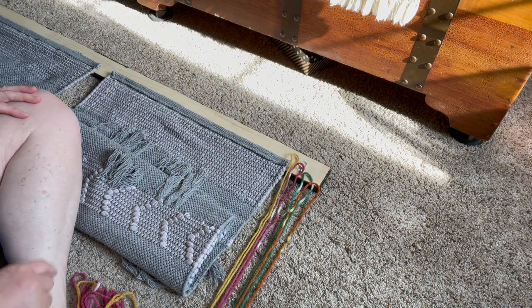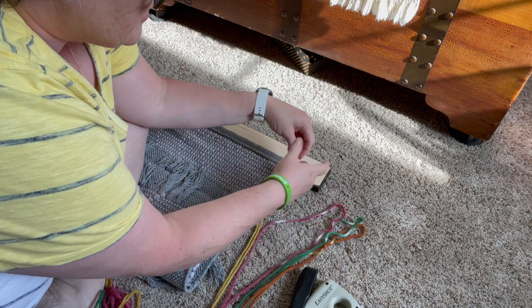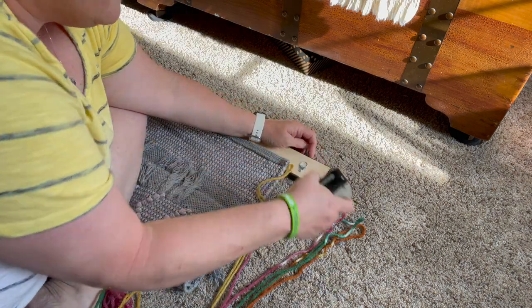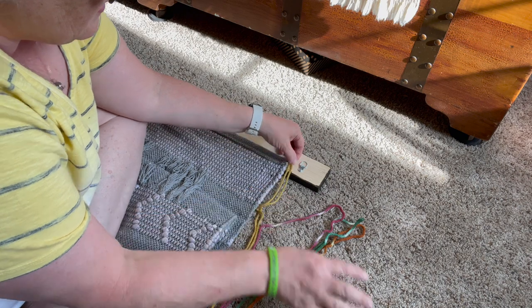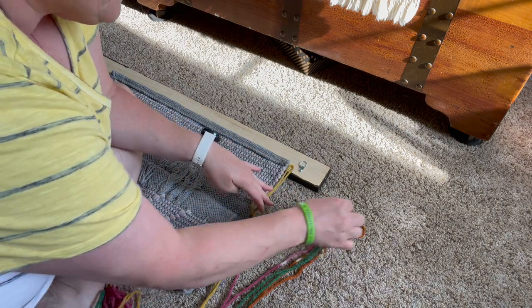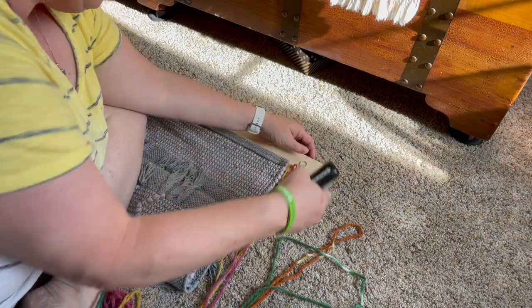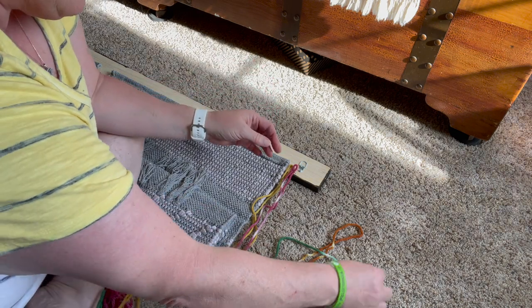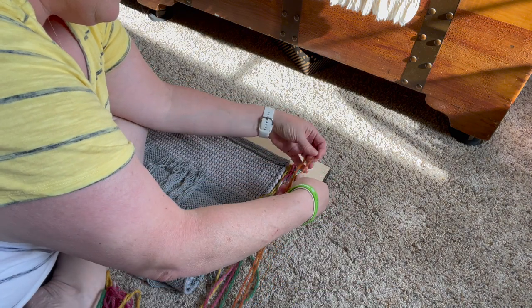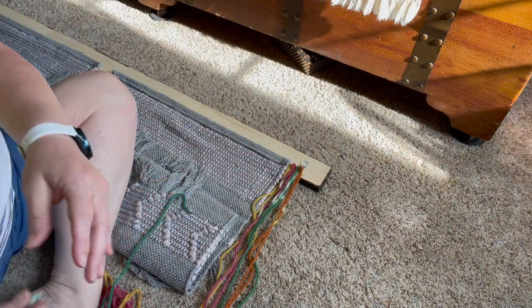Then we're going to go green, purple, gold. I'm scooting up with my staple gun. On the other end I did them pretty close together — so we've got that gold color, then the burgundy. You just want to get them pretty close together. And then this coppery color, which I love, then we'll go back to the green.